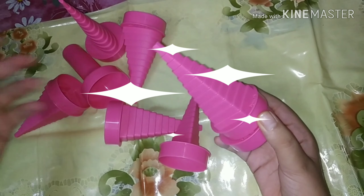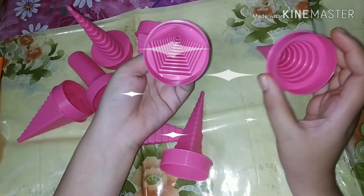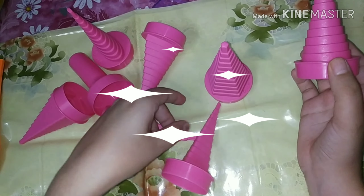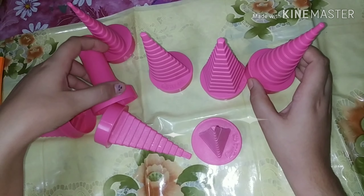You have seen that you will get a lot of shapes. This is the round shape, hexagonal, trigonal, drop shape, and then extras like these.